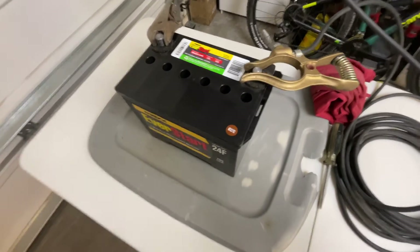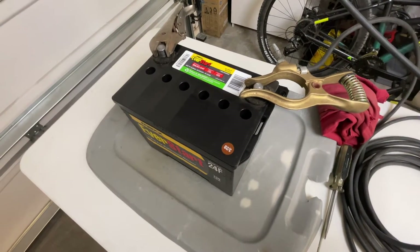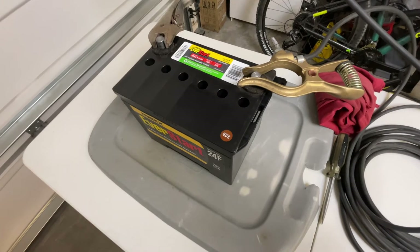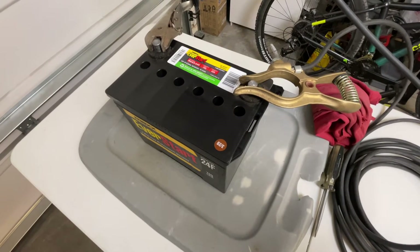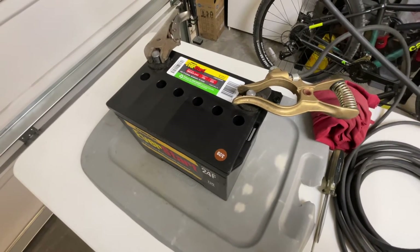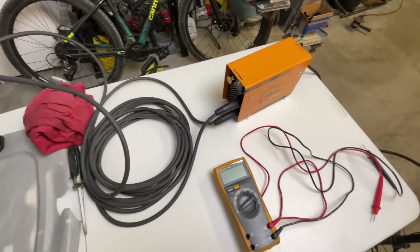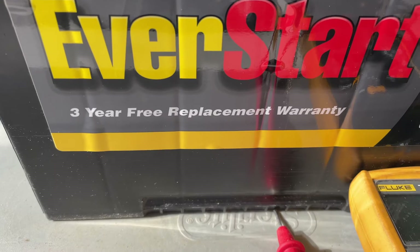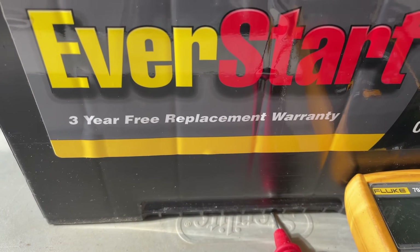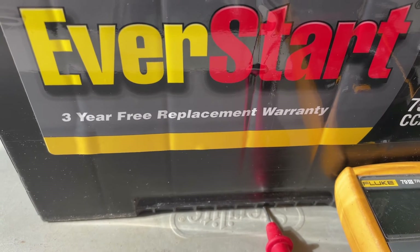I don't own a battery load tester, so my only real way of determining whether this works is to fully charge the battery afterward, put it in the truck, connect it to my solar battery trickle charger, and if I can maintain voltage over several days — checking early in the morning before the sun hits the solar charger — I can determine it was a successful attempt. If it doesn't fix the battery, I have a three-year free replacement warranty through Walmart, so I'll just take it back and get a new one.